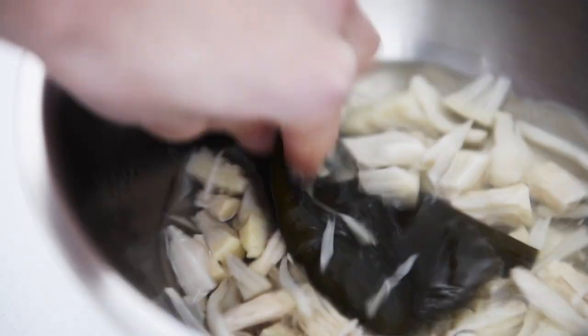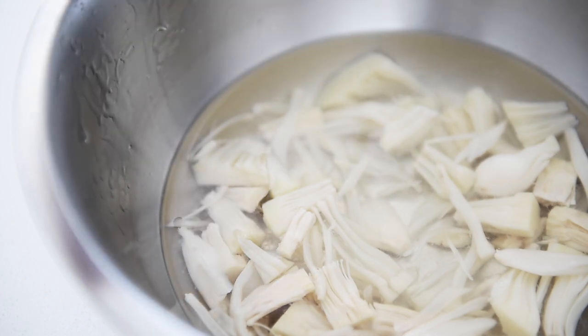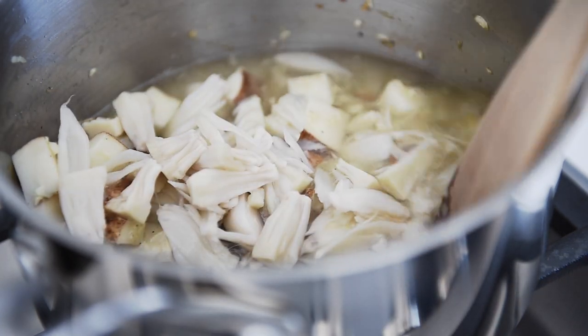Remove the kombu from the jackfruit. Deglaze your pan with the jackfruit and water. Let the potatoes cook for five to eight minutes, covered.